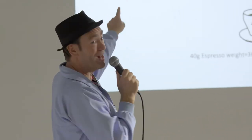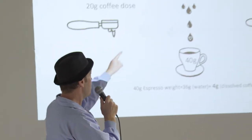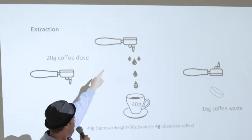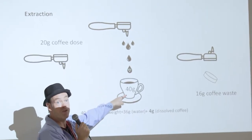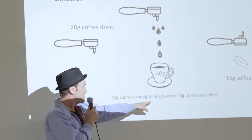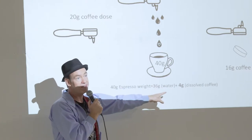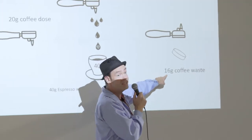That was strength. So TDS is strength, and it's given as a percentage. This is extraction. 20 grams coffee dose in the portafilter — we make coffee, we make a drink, an espresso that's 40 grams in weight. That's a double. 36 grams of that is water, 4 grams is dissolved coffee.